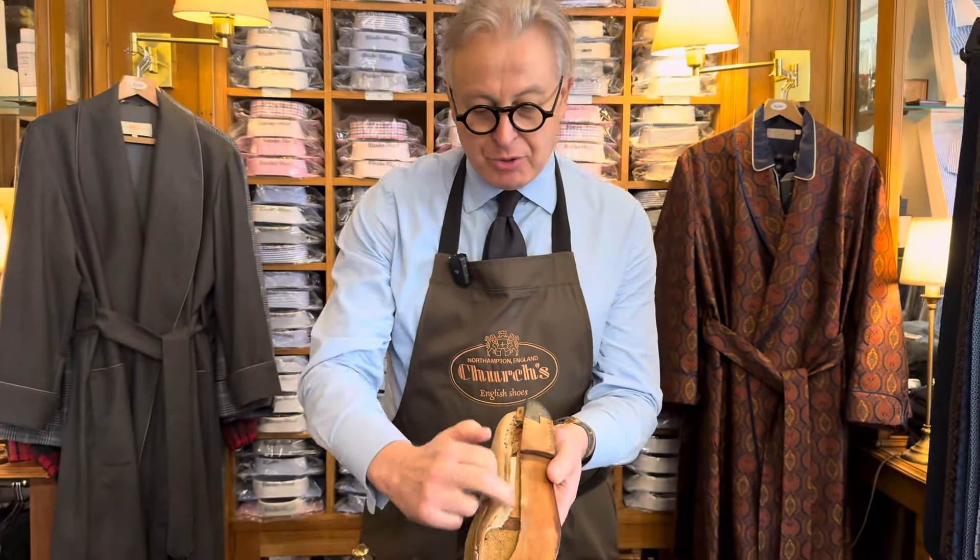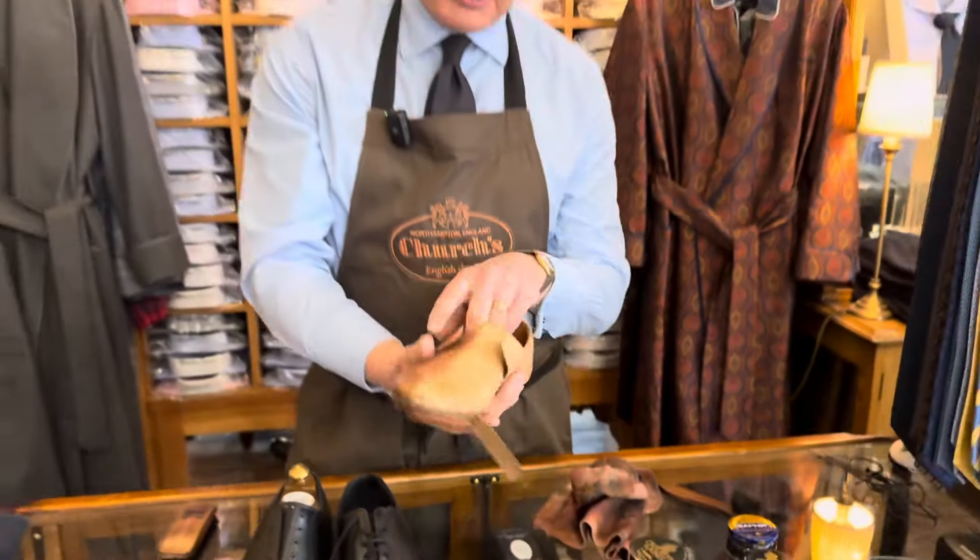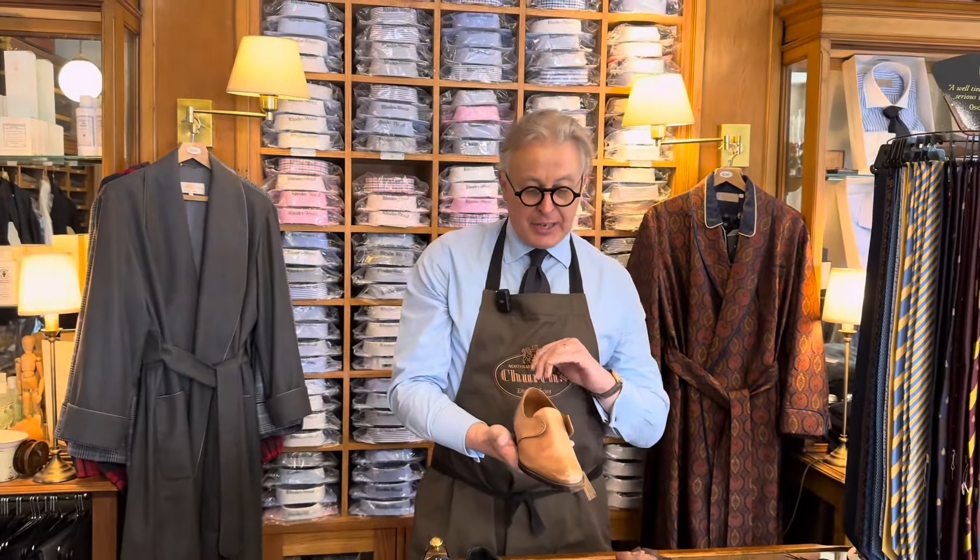And in here you can see what's called the shank and the cork bed. That's a sort of dissected English shoe.